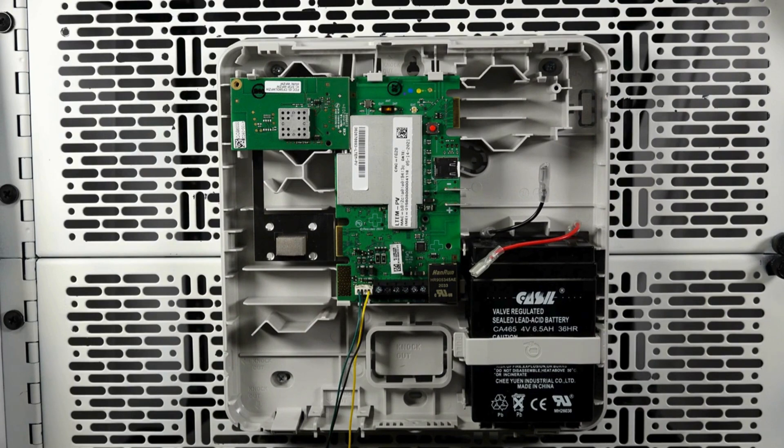Now, connect the transformer wires to both the communicator and the transformer. Once wired, you can plug it in.